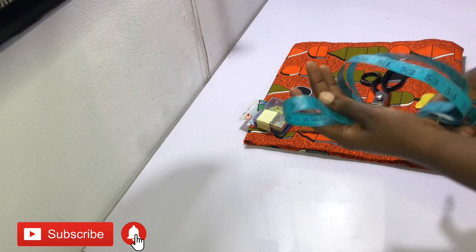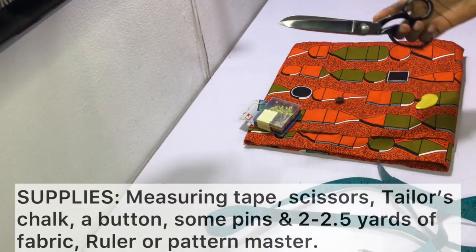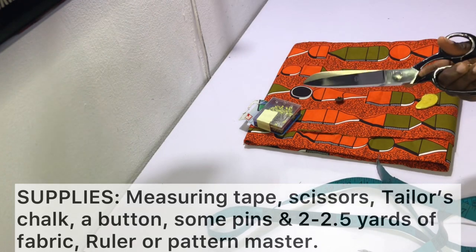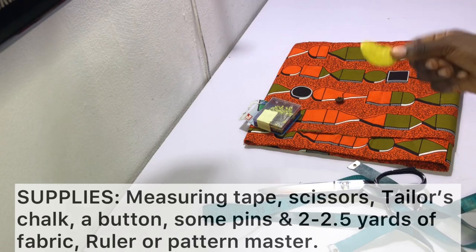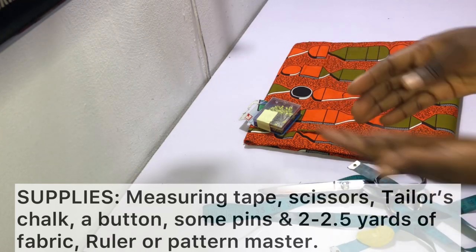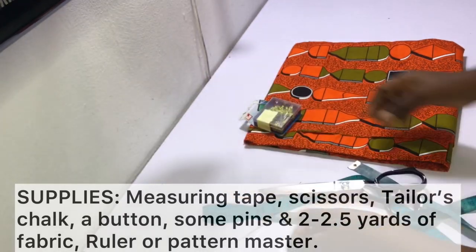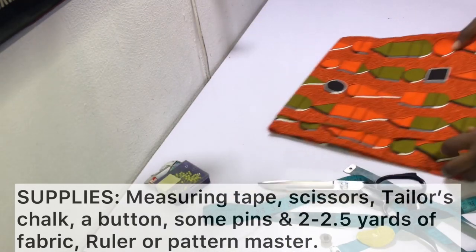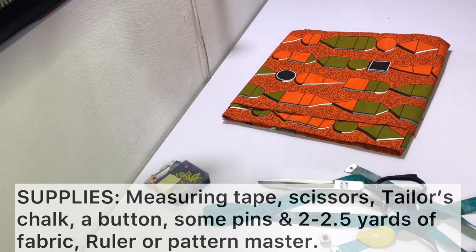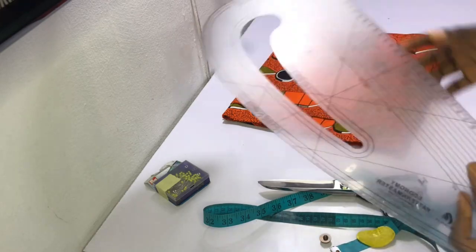To make your ankara long top you need the following items: a measuring tape, a good pair of scissors, tailor's chalk or fabric marker, a button — choose one that you really like — some pins, and about two to two and a half yards of fabric. I've got two yards here; depending on your size you may need more or less.